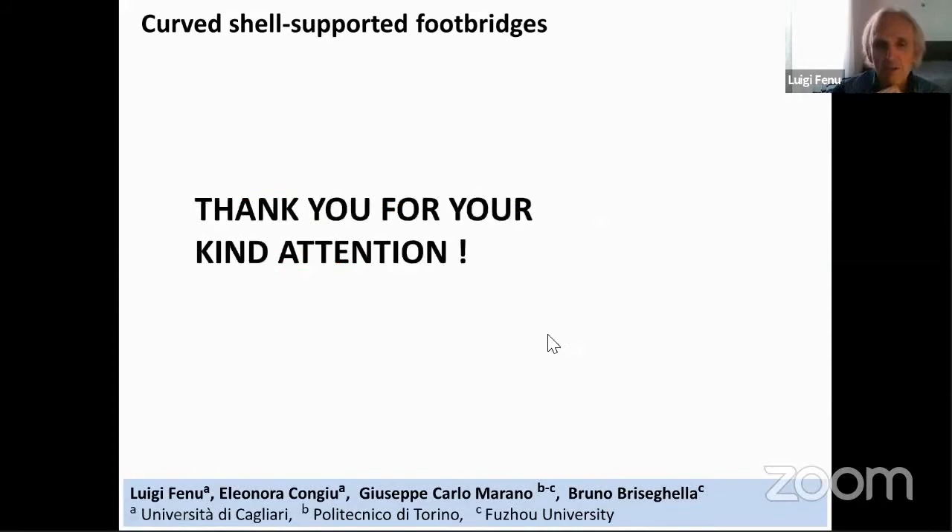Thank you for your attention. Thank you very much, Luigi, for your presentation. We have a question from Francesco. Thank you for your presentation, Luigi. I find beautiful the choice of having a deck that is actually a cantilever — but it is acting in torsion on the membrane. Did you account for that torsion?